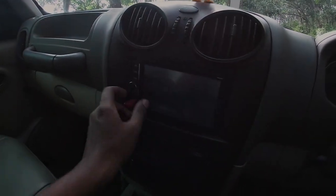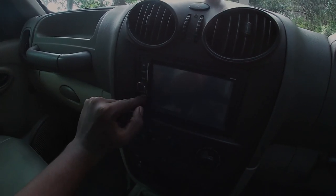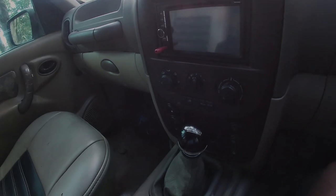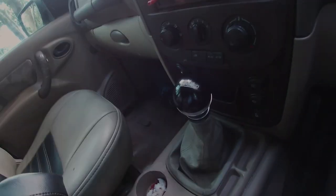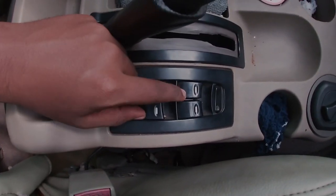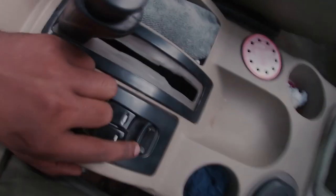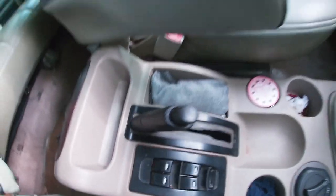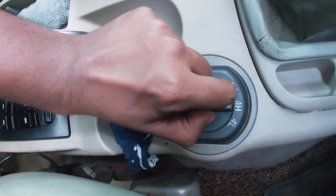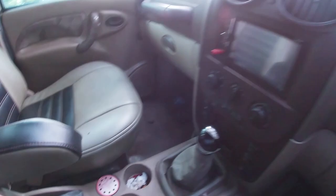The touchscreen audio system is good. The gear selector is the stock unit. There is an armrest, and the control for the power windows. There is a child lock for the rear power windows. There is a handbrake, a manual gear lever, and the electronic shift-on-fly system with 2H, 4H, and 4L modes.